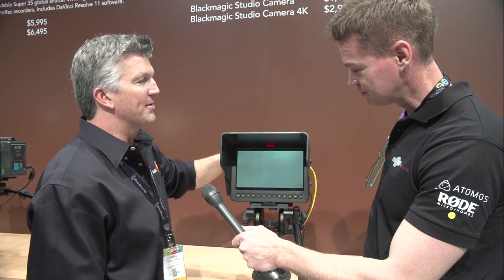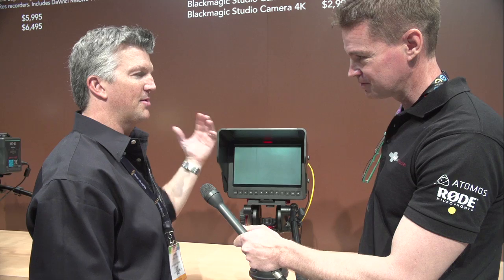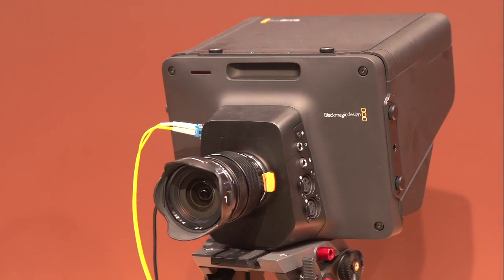This comes in two configurations: an HD and a 4K version. With both cameras, you're actually going to get a micro four-thirds lens mount. So you can do ring adapters and hook up pretty much any lens you want on there.